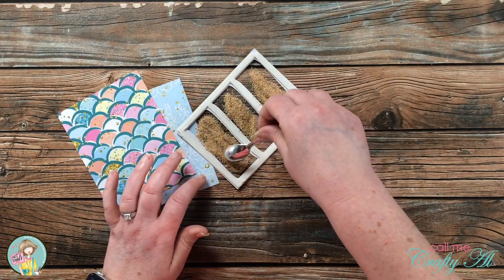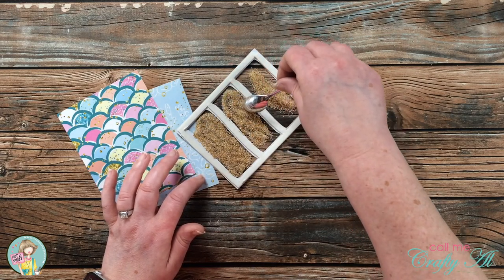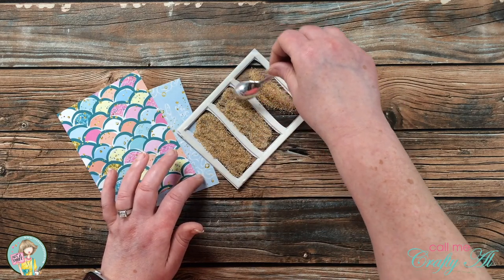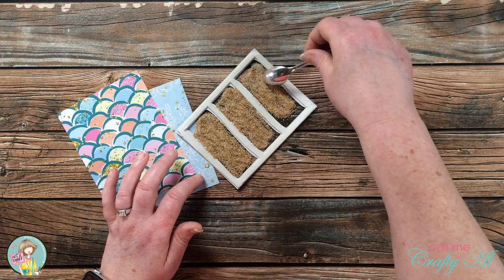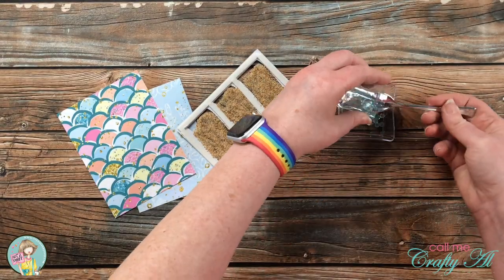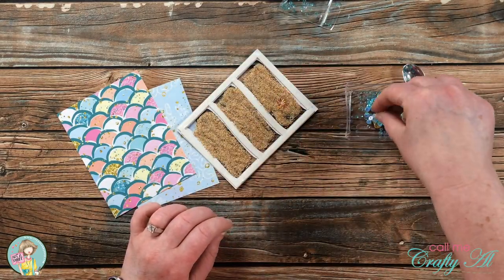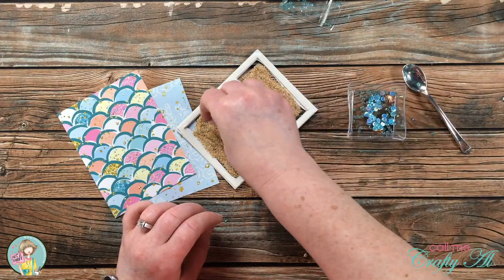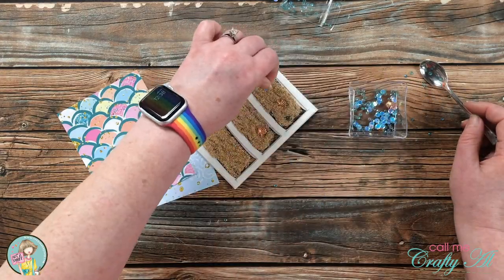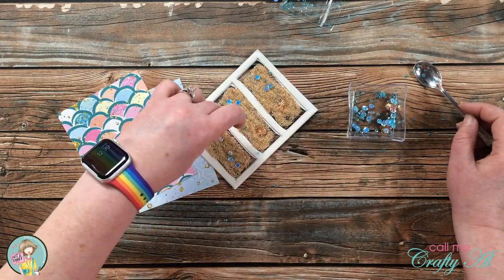I originally wanted a nice heaping spoonful of sand in each section, but I found I could have used a little less — though I liked how it ended up looking once flattened. Once the sand was settled, I brought in some sequins from the kit mix and placed one seashell in each window along with a few blue sequins.